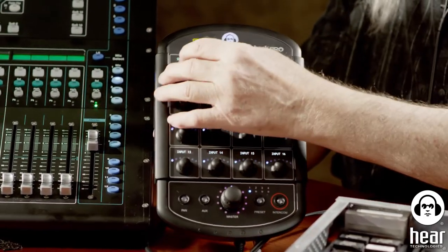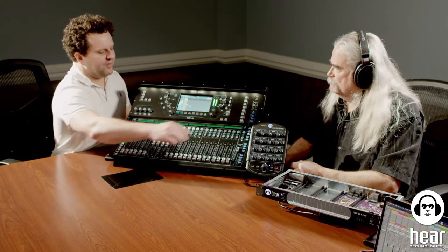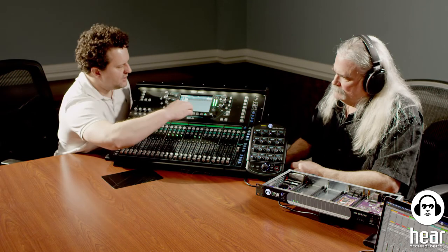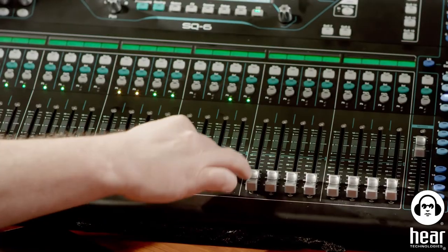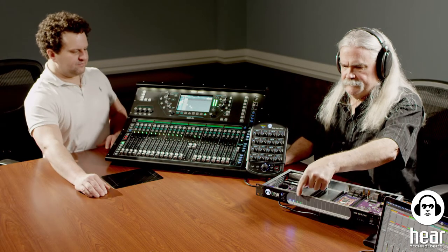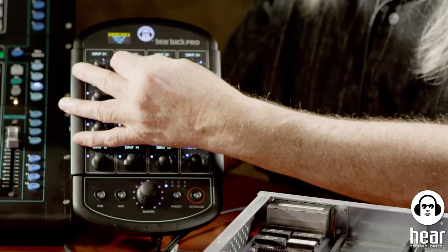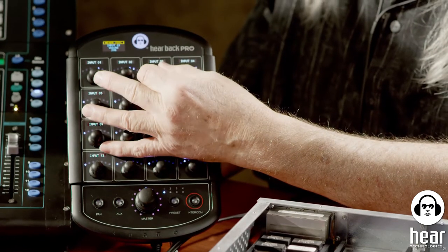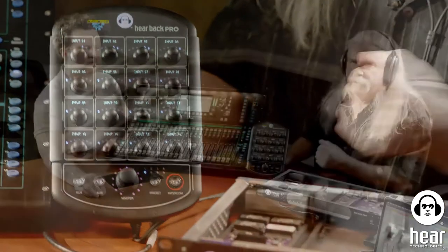Just for the purpose of this demonstration, we're not going to set up the whole thing — just a few channels. Let's put some vocals in so it makes some sense. I'll do another mix, Mix 3, and send that to knob number four. And there you go — all via routing. Now we have a full band mix going to the HearBack Pro system.